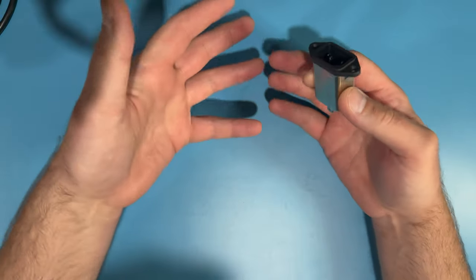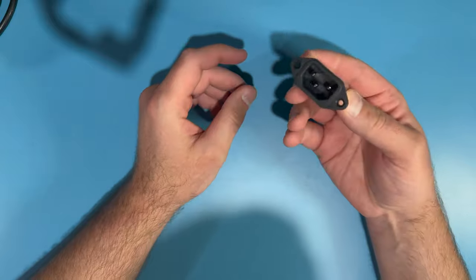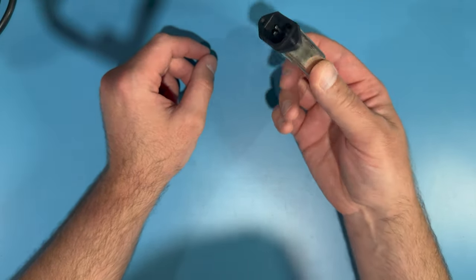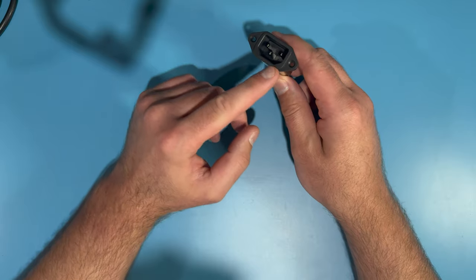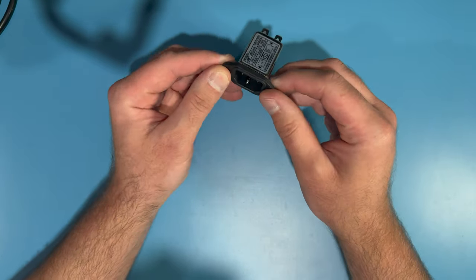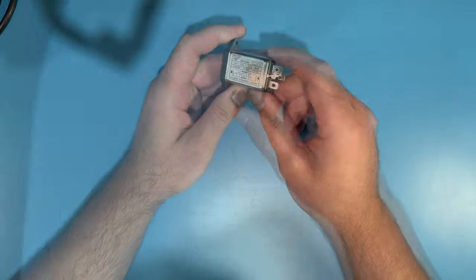It doesn't have to be exactly like that, but that's the one I like. Next, working from one end of the setup to the other, you're going to want a panel mount IEC power socket. I like this one that has a built-in inline EMI line filter. You would plug in a computer power cord into this, and it's mounted on the panel of the enclosure, going immediately through this line filter.